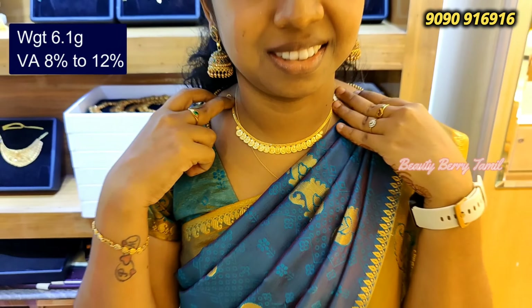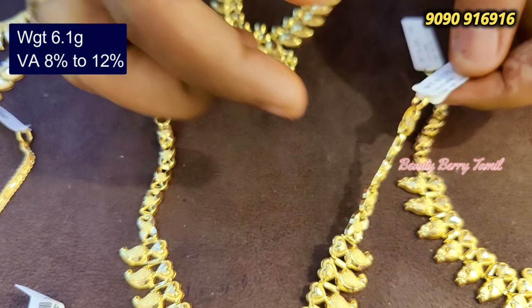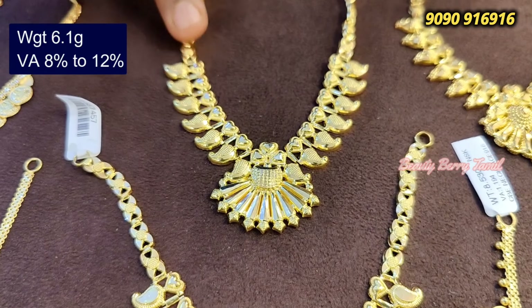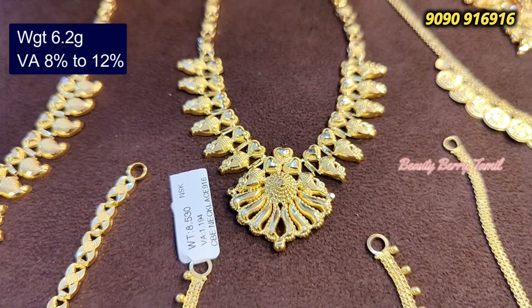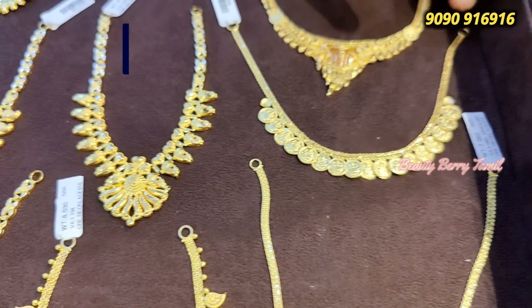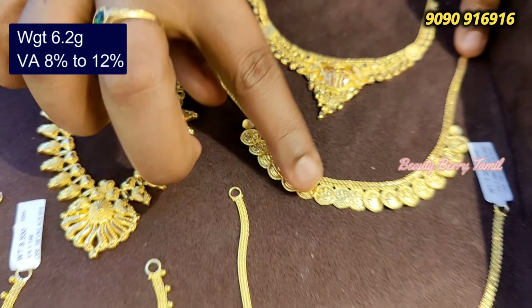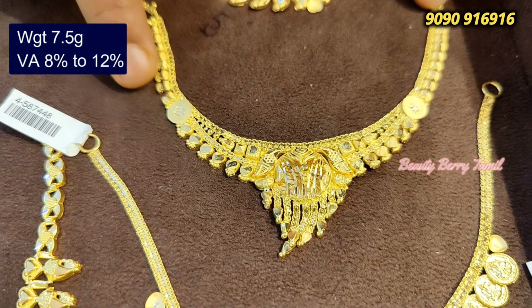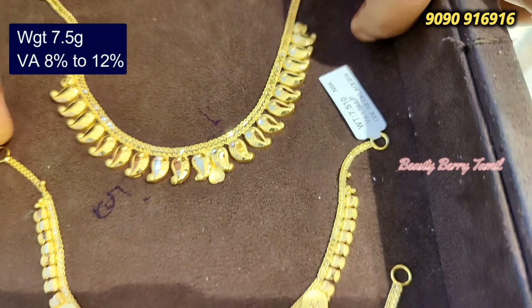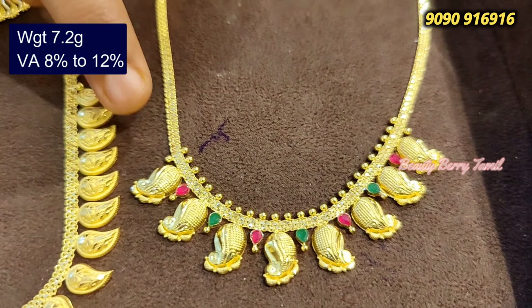This is 6 grams weight. You can choose a lightweight necklace — just look at it and choose. This one is 6.2 grams weight. This is a Bombay pattern at 7.5 grams. It looks quite different from other patterns — the Bombay and Kerala design combined looks very nice.